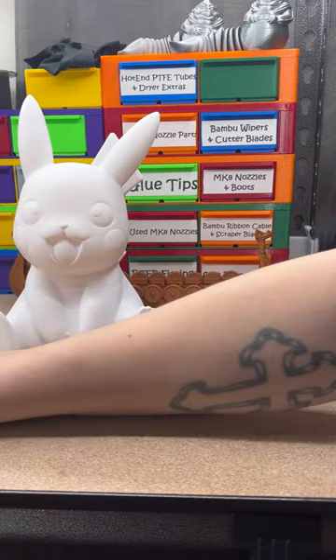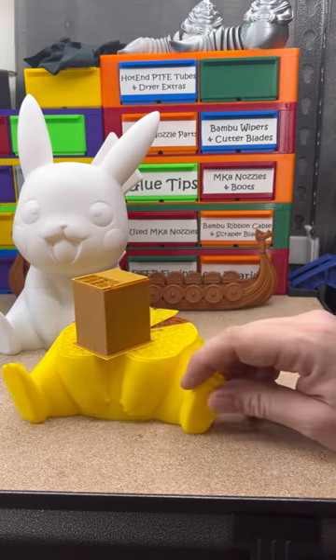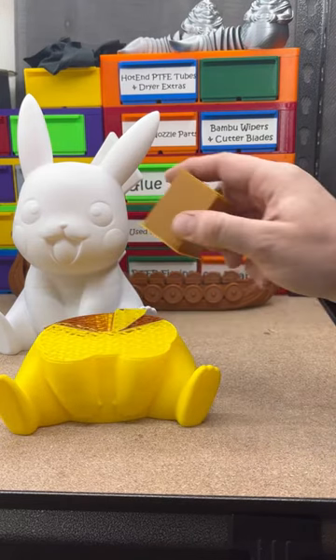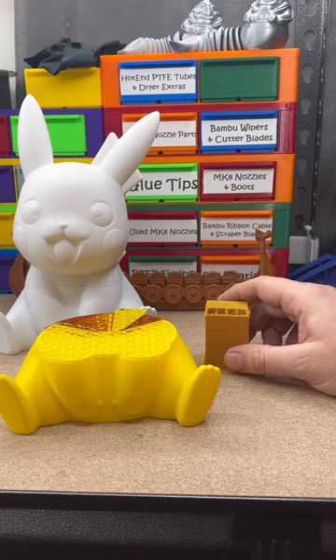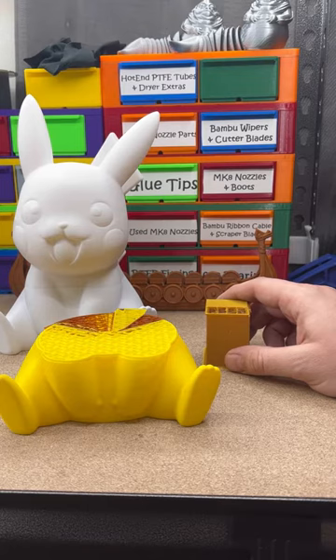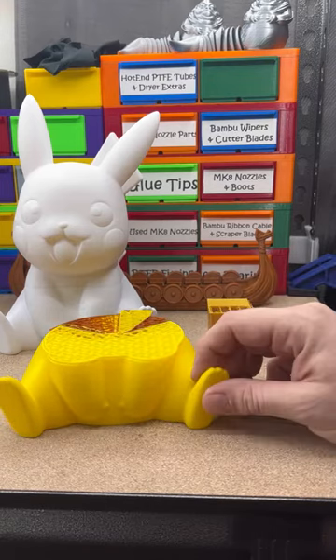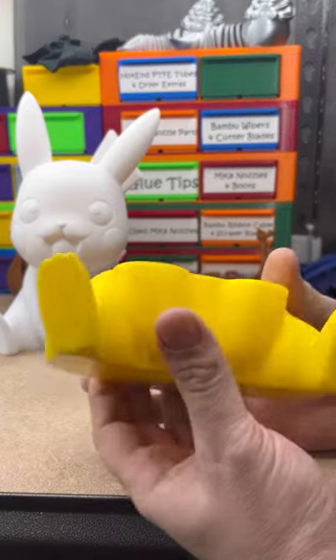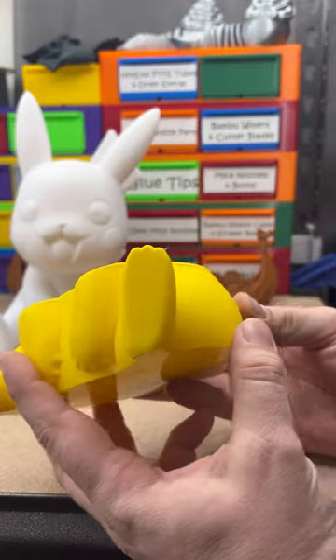So I printed that as a trial, because I wanted to print it multicolor. I started that last night, and this morning I was hearing some issues. The poop chute was clogged, and gave me my first layer shift I've ever had 3D printing. And it was a pretty good one.